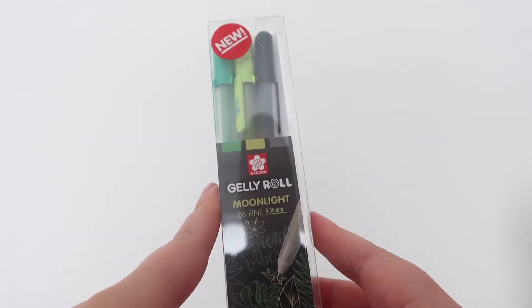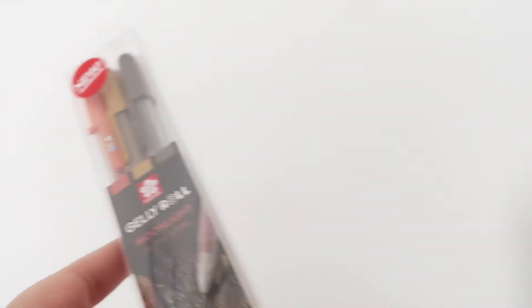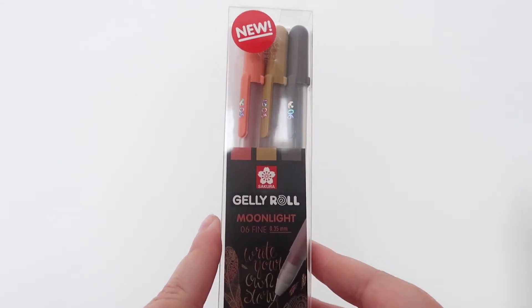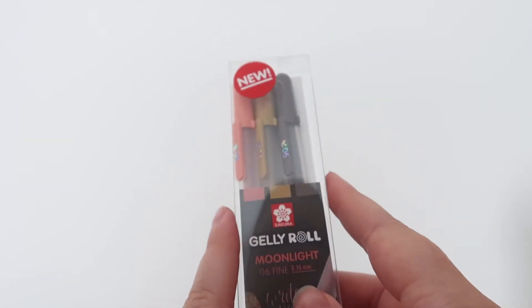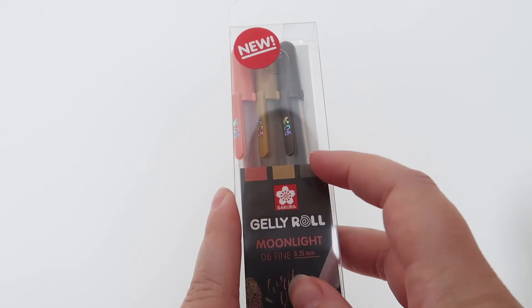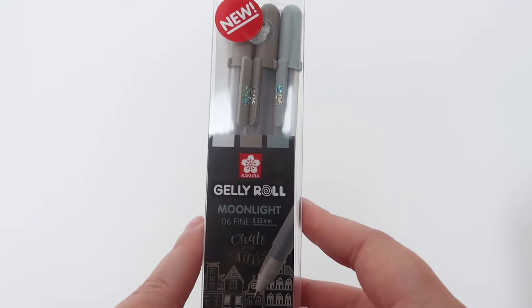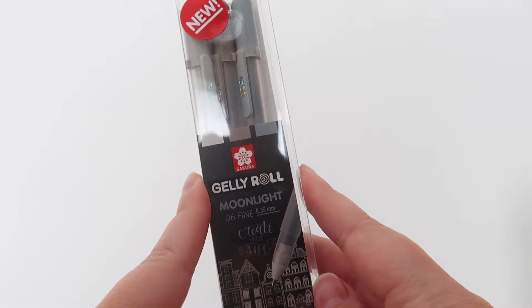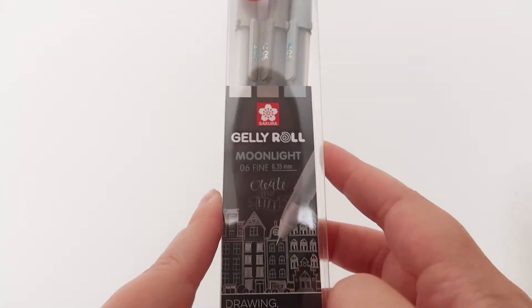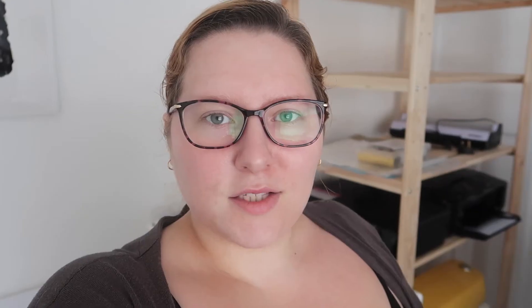Another one I really like is the Botanical set, and this is the Nature set — really good if you like natural colors, I think it'll be great for autumn. I can't remember the exact shade names but they are listed on the website. And then there's the Urban set as well, which looks great on black paper where it really stands out. All of those are now available on the website.